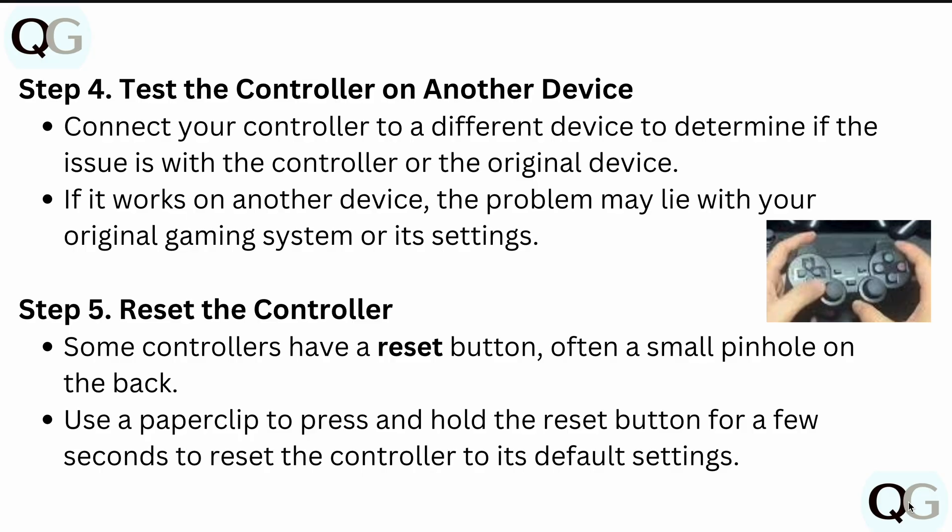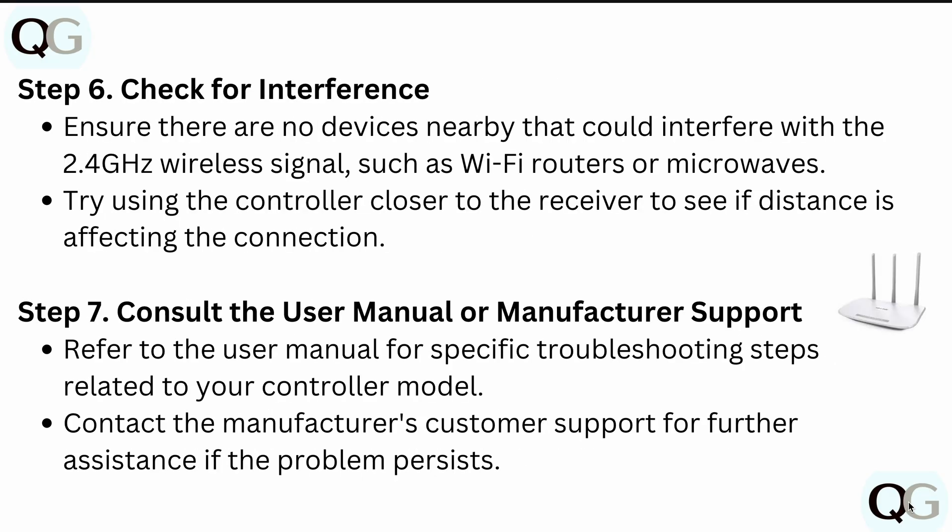Also try to reset the controller. Some controllers have a reset button, often a small pinhole on the back. Use a paper clip to press and hold the reset button for a few seconds to reset the controller to its default settings, then re-pair it again.